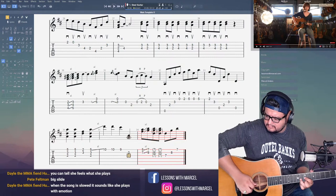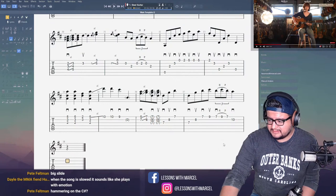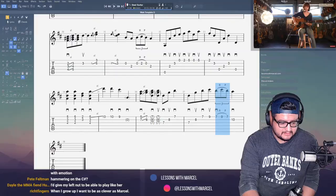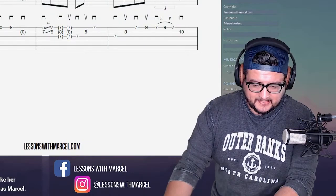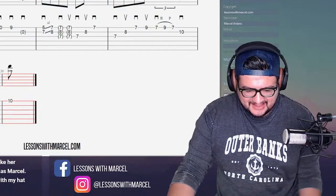Hammering on the C-sharp — let me check that. You're thinking about this moment right here. But when you grow up you want to be as clever as Marcel. You can start by not growing up, man. Wear your hat backwards. I'm English — I wouldn't be seen dead with my hat backwards. Well, there's your first problem, man. Move to America.